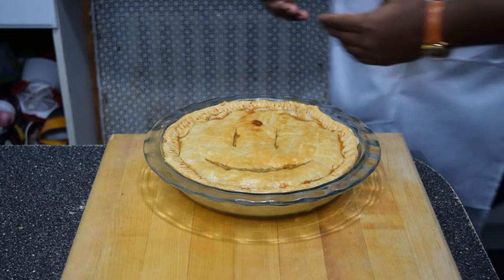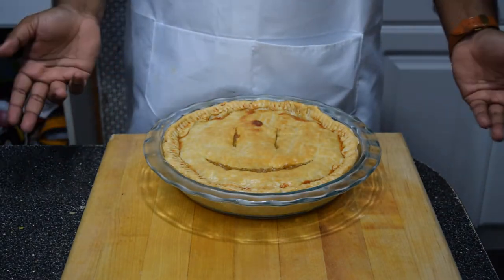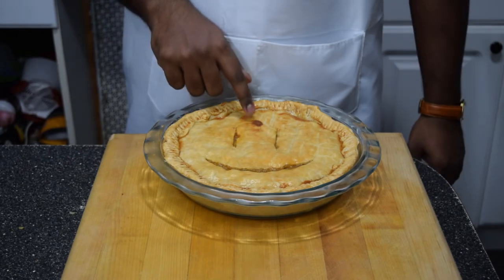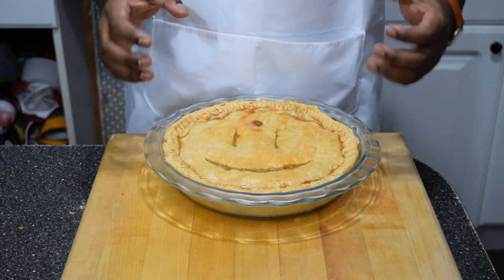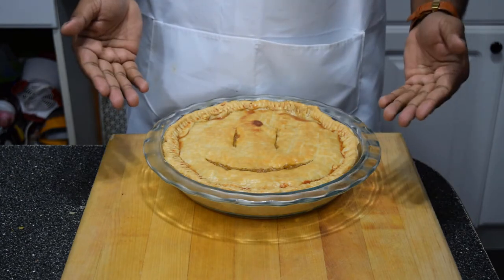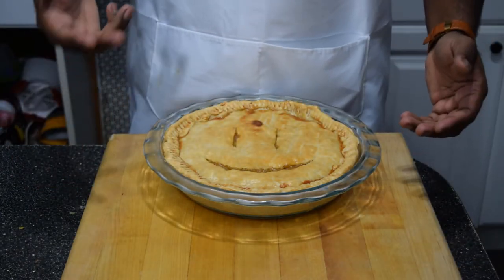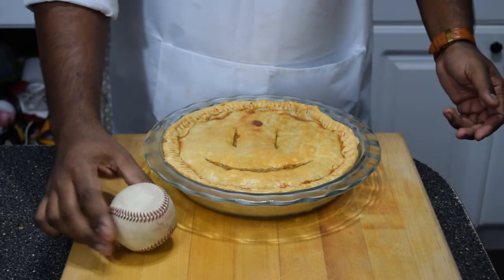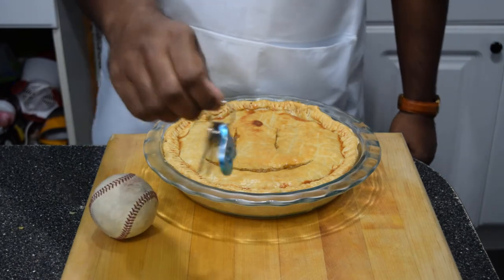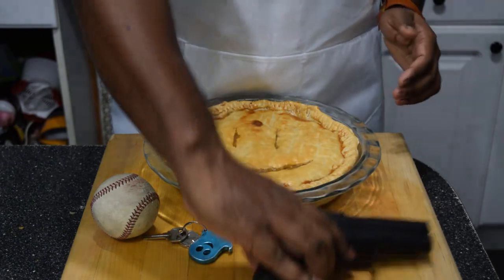If you followed all the instructions to a tee, you can clearly see your pie crust has indeed converted to Hinduism, as evidenced by the dot on the forehead. Now you really want to let this pie set and tighten up — if you cut it now it's gonna be too runny. So place something in front of the pie to prevent your loved ones from getting to it: a ball, some shiny jingly keys, or what I personally use and it never fails — a loaded gun.